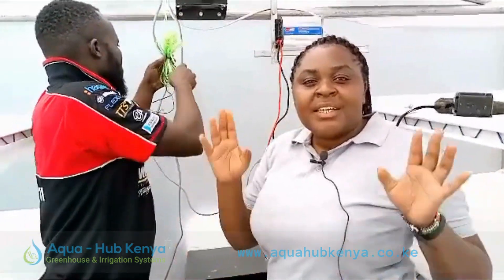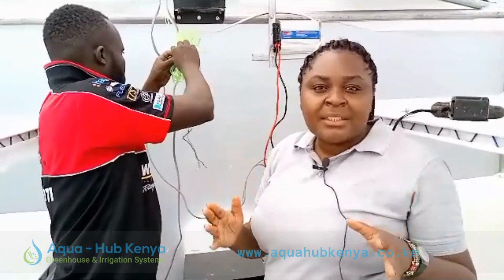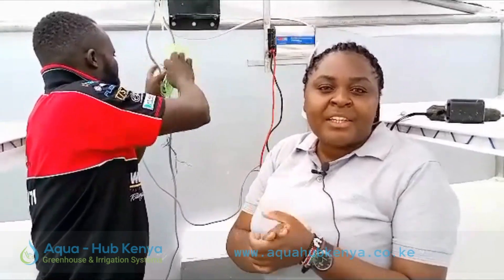We are thankful — Karibuni Aquahub — for your solar dryers, irrigation systems, overhead sprinklers, sprinkler guns, flat sprinklers, and greenhouses. Karibuni to visit our offices in Utawala and Eldoret as well.